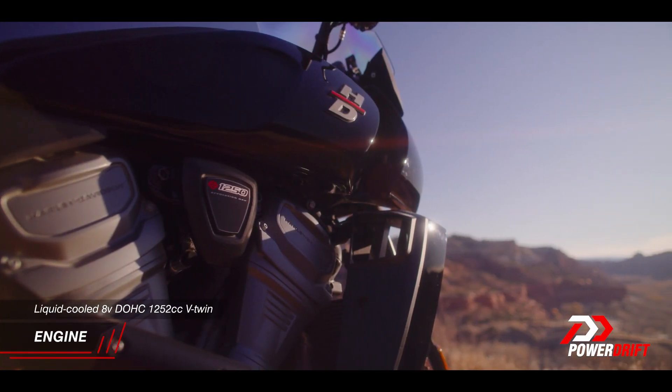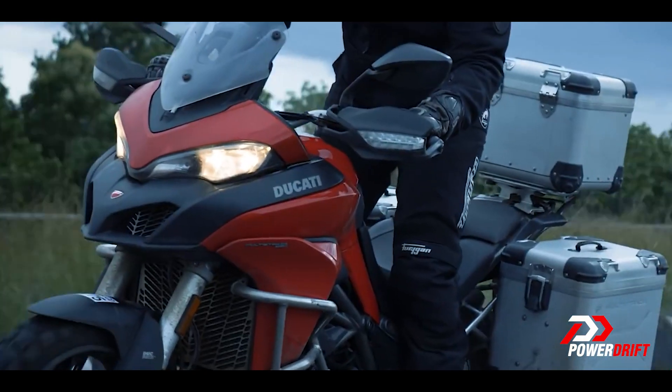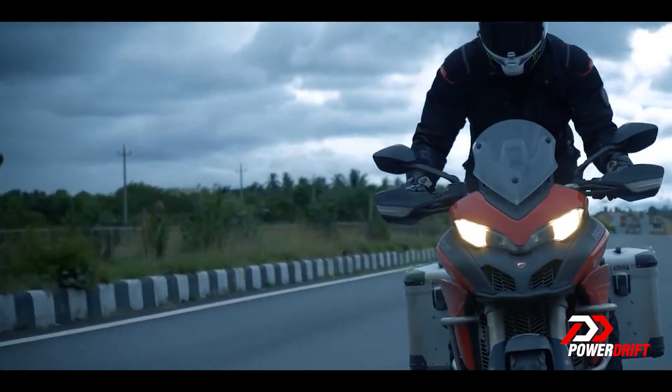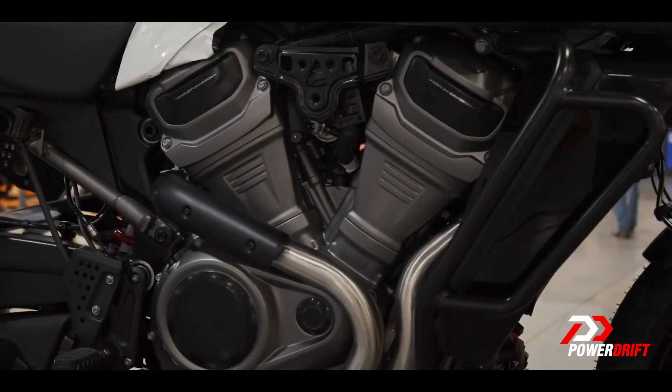It's a 1252cc engine, which is roughly where the big ADVs are at. Whether you take the Multistrada which is a 1260, or the GS which is also a 1250, this is a 1252cc engine. It is still a V-twin — there are lots of V-twins in this segment — and Harley-Davidson have chosen a 60-degree V-twin. Now 60 is not a traditional number for Harley-Davidson.